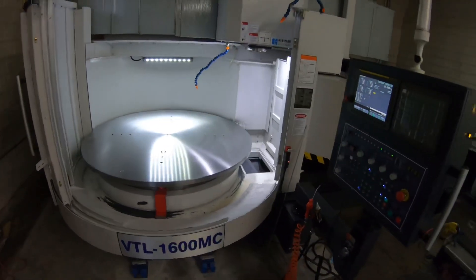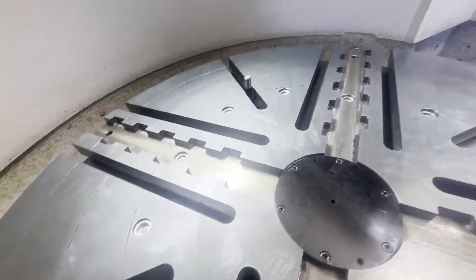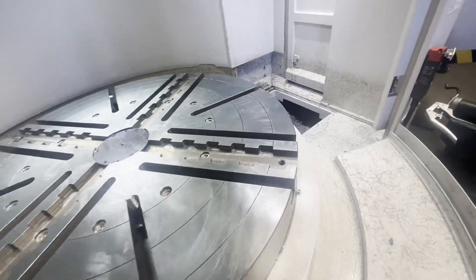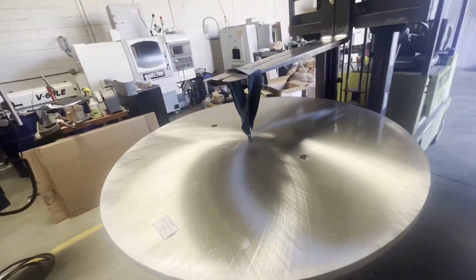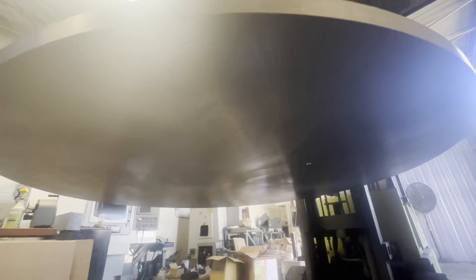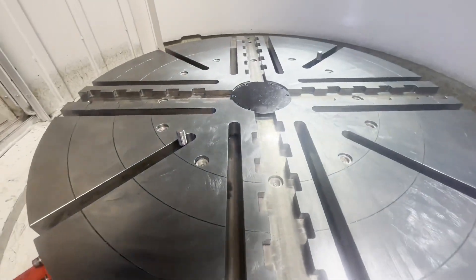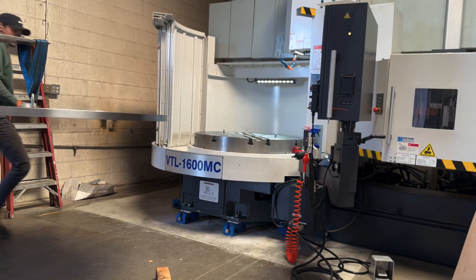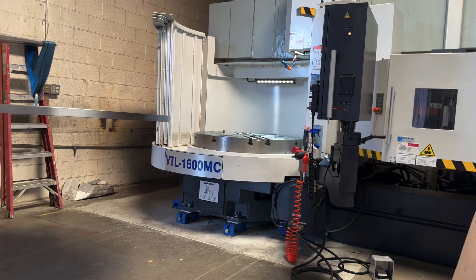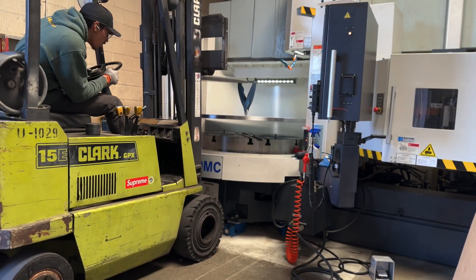I'm going to walk through the process here. Here's the bare table — it has slots for a four-jaw, but we're going to be using the T-slots. Just grease it up; don't want any rust buildup. This plate had mill scale on it on both sides, so we got it blanch ground, cleaned it up, and got a flat side for the table. We're going to turn it later on. We pre-machined two holes before we sent it to grind, just so we have a starting point to mount onto the machine, and then we'll be adding additional holes to further clamp the fixture plate to the table.